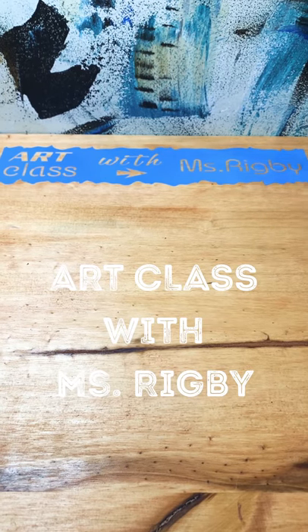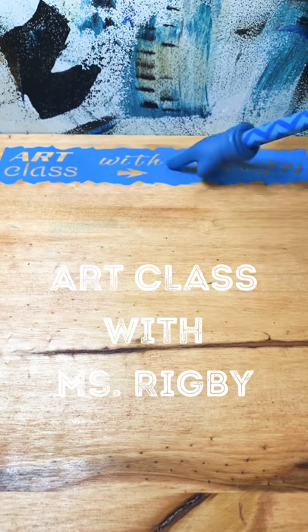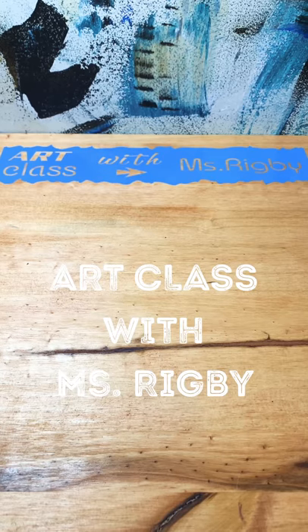Hey guys! Welcome back to Art Class! Oh hi guys!